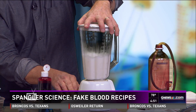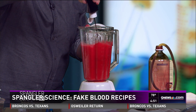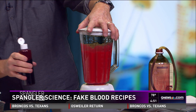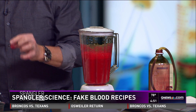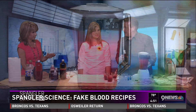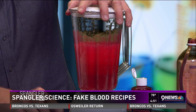Now we add red food coloring — and this is not just a few drops. You're going to need a lot of red food coloring to get it started. But notice how it doesn't look like blood yet — it's too orangish. That's where color mixing comes in.